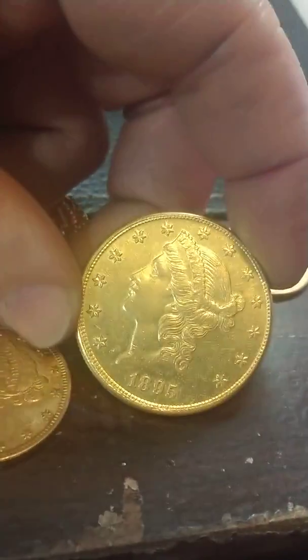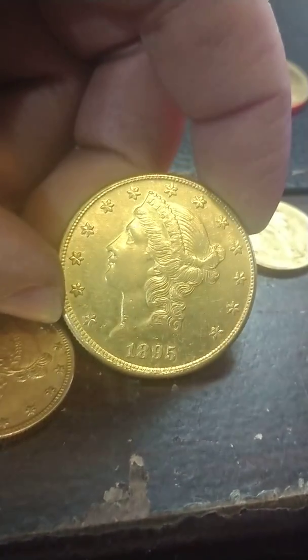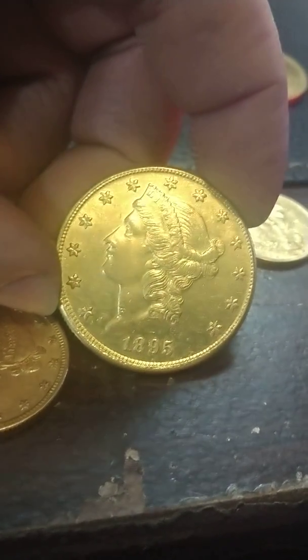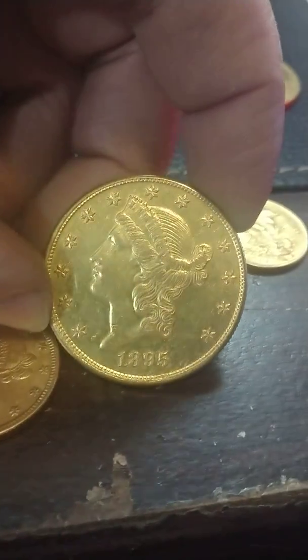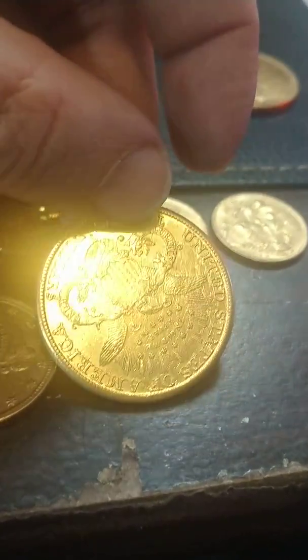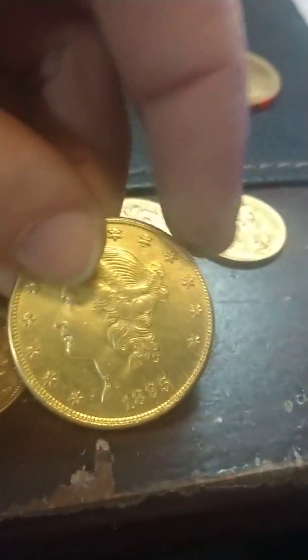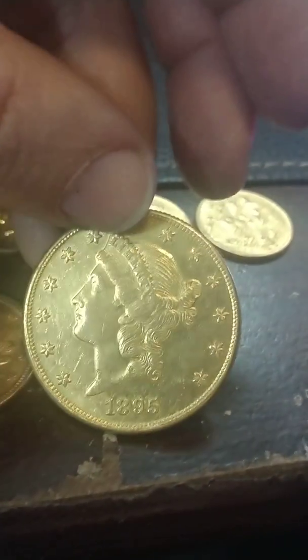Same deal on this guy — it's also a counterfeit. If you look down below the date at the 1895, the denticles are very rough. The luster is off on the entire thing. At first glance if you didn't know any better you'd think that's a gold coin, United States Mint made. But the details on it are just a little mushy all the way around and just a little off.